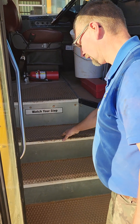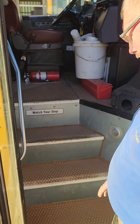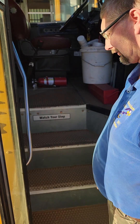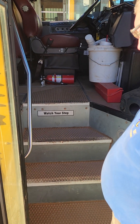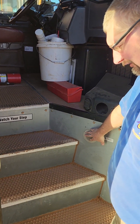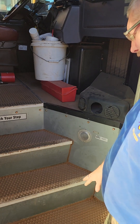We're checking that the stair treads are not cracked, damaged, broken, loose, or missing any parts. We're looking at the handrail, making sure it's secure and not cracked, broken, damaged, loose, or missing any parts.